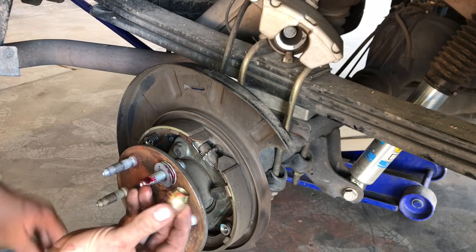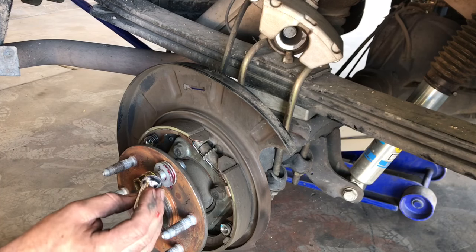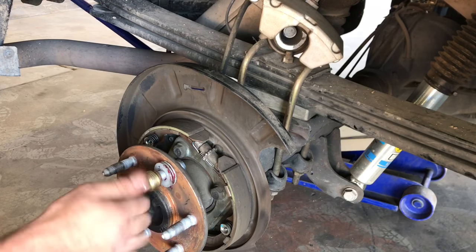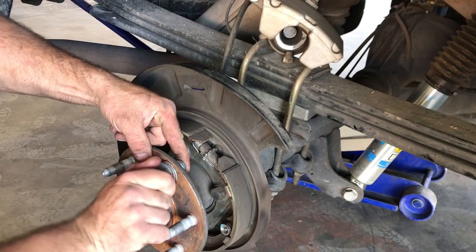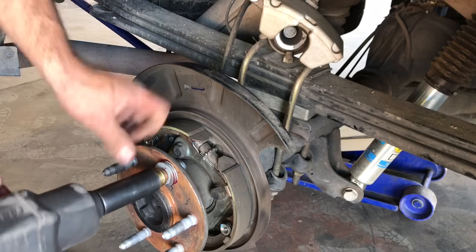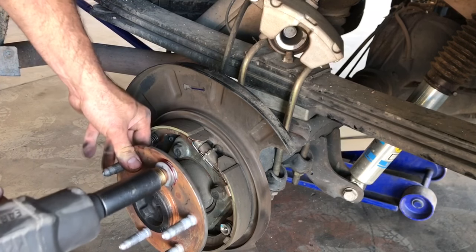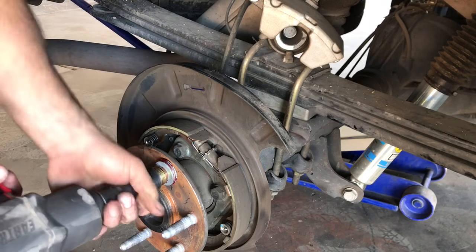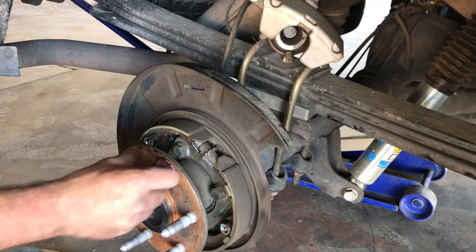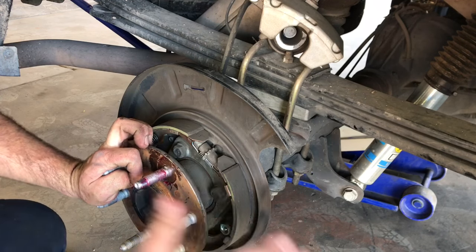Since this vehicle has aftermarket lug nuts, I went and bought a lug nut from an older Chevrolet truck to use to press on our wheel stud - I don't want to damage the aftermarket ones. Let's go ahead and tighten down the lug nut, put a socket on here, and press our stud all the way in until we know it's fully seated.